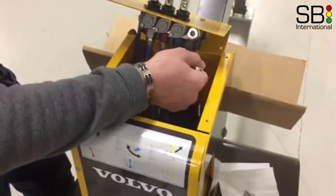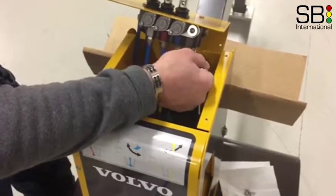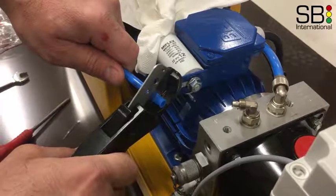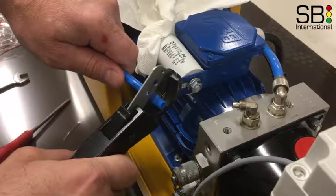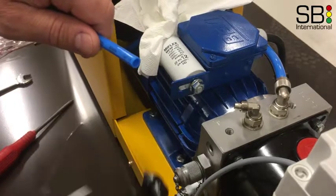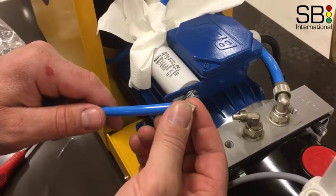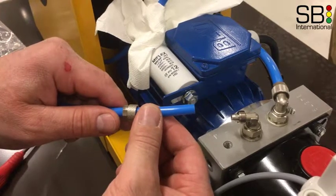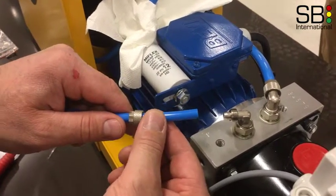Route the new tube and reverse the process. Connect the tube to the controller first and then to the connection block. Before attaching the new tube make sure to make a sharp vertical cut. Place the adapter nut on the tube first, then connect as shown on the video.